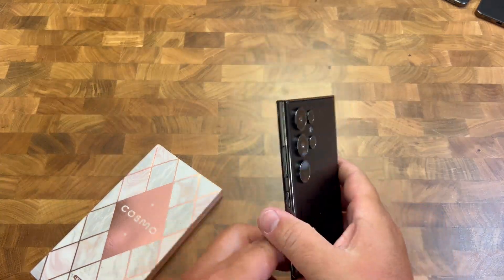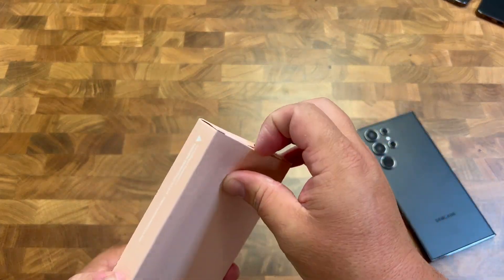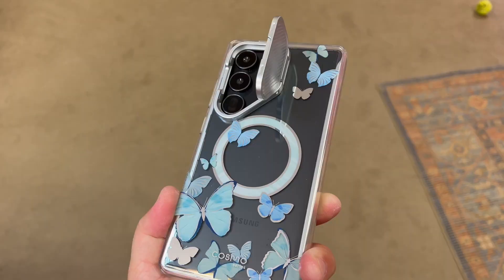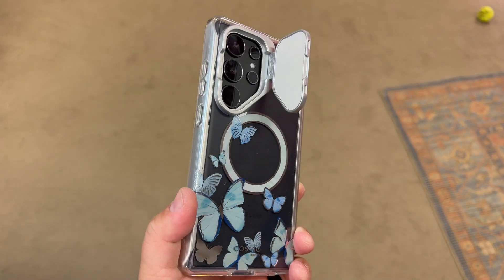If you have the S24 Ultra and you're looking for a really sleek looking case, check this one out. This is from iBlazon. What a great gift too, if you know someone that likes butterflies.